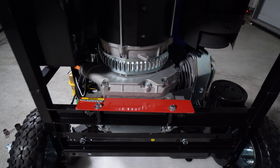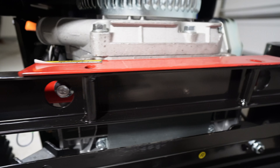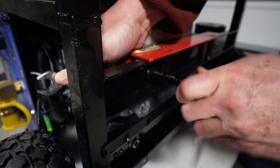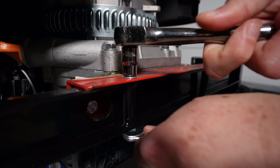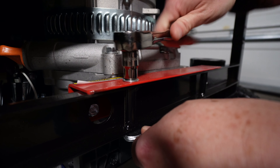Your generator comes with a brace that's used for shipping purposes. You need to remove this brace before you start your generator for the first time. Simply remove the nuts and bolts and pull the red brace off your new generator.